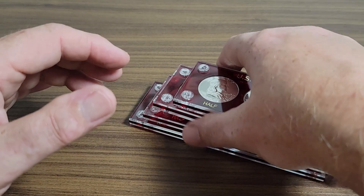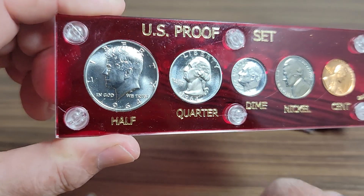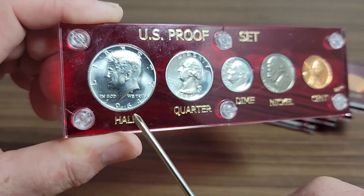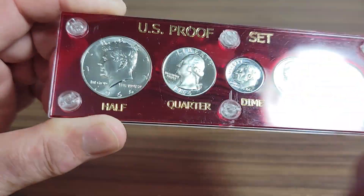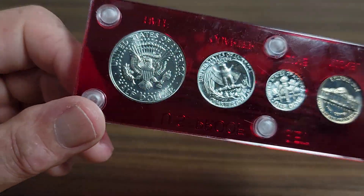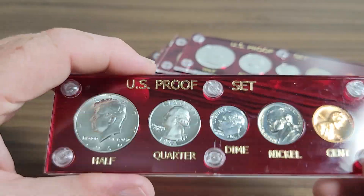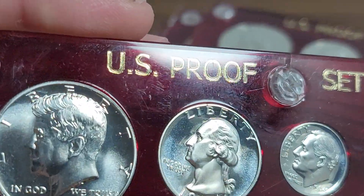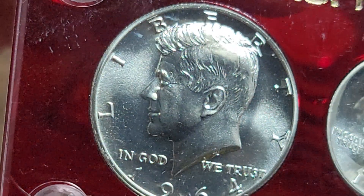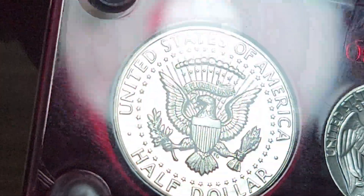The next one I've got to show you is a 1964 Kennedy proof set — that being the first year after the Franklin. We all know what Mr. Kennedy looked like. This is the first year and only year of 90% silver for the Kennedy half dollar. This is a proof. It is not the accented hair variety — I did look for that. This is a high-grade proof set; the Kennedy looks very nice.